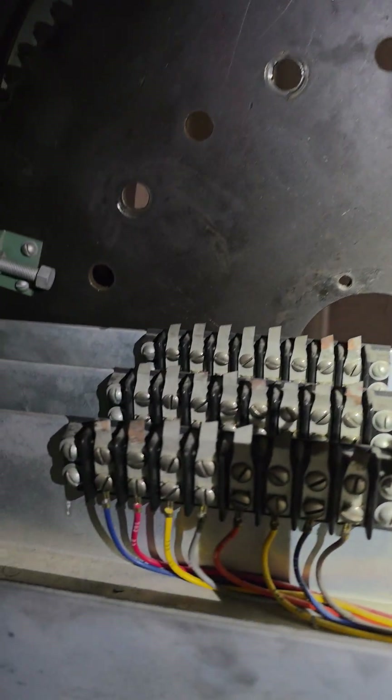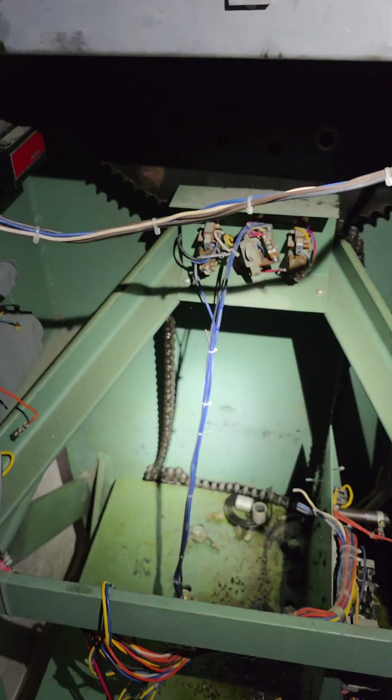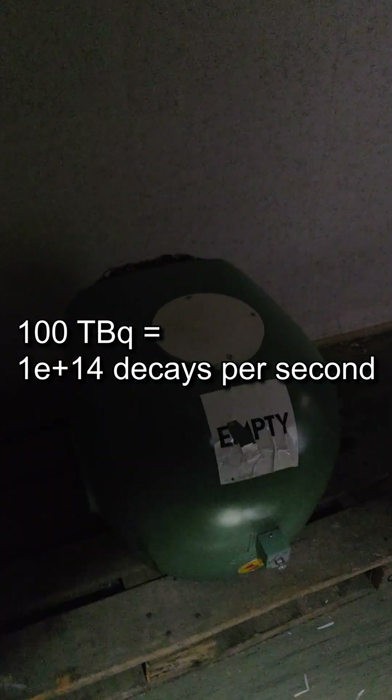This frame used to be connected to a rotating C-arm that was moved by a chain drive. Here you can see the head that was mounted to the C-arm. This head contained a radioactive cobalt-60 source with an activity of around 100 tera becquerels.